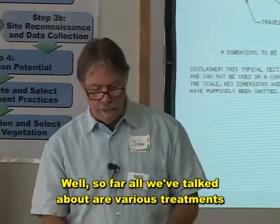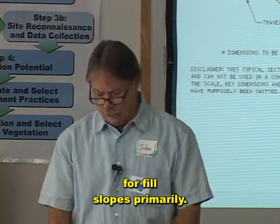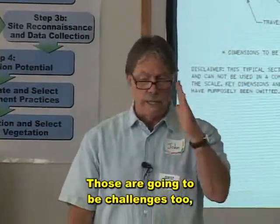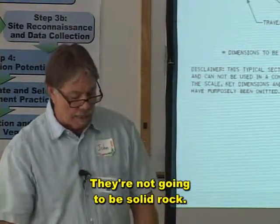So far, all we've talked about are various treatments for fill slopes, primarily. So what can we do for our cut slopes? Those are going to be challenges too — we've got a lot of those. And a lot of times we're going to need to vegetate them; they're not going to be solid rock.